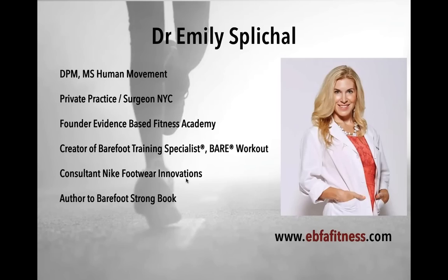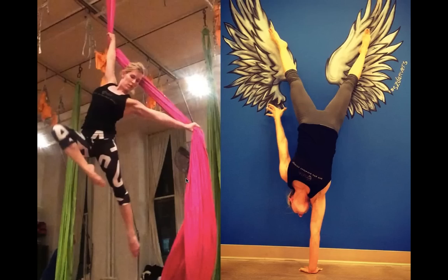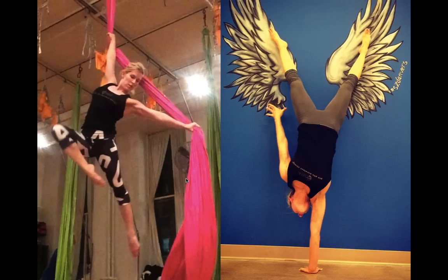I have a book called Barefoot Strong, available on the EBFA website and Amazon. I'm also an aerialist — I started doing aerials a year and a half ago. I was a competitive gymnast for 13 years, so it was a natural transition to aerial work: silks, trapeze, the lira, etc. What I've learned through aerial work and my understanding of fascia has completely changed my perspective on training, conditioning, and rehabbing patients, including those with foot pathology.